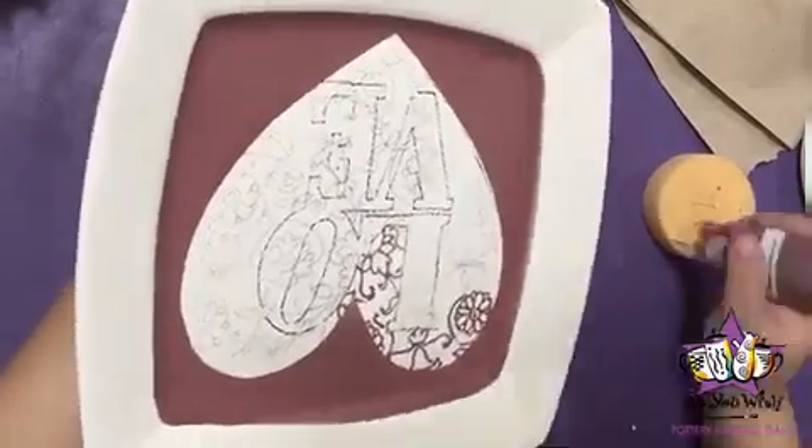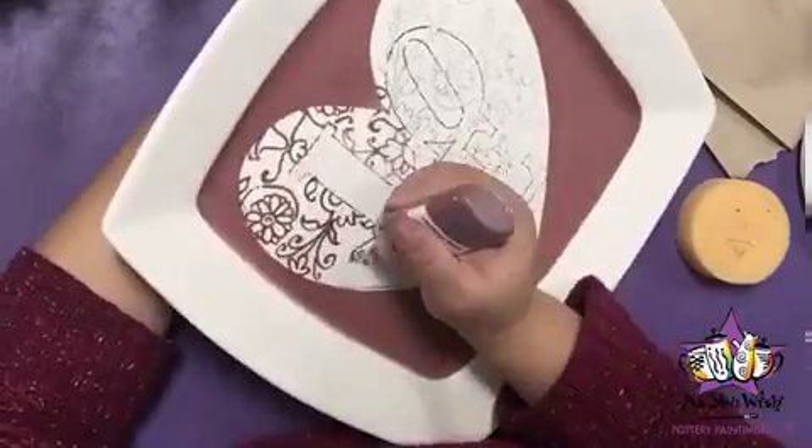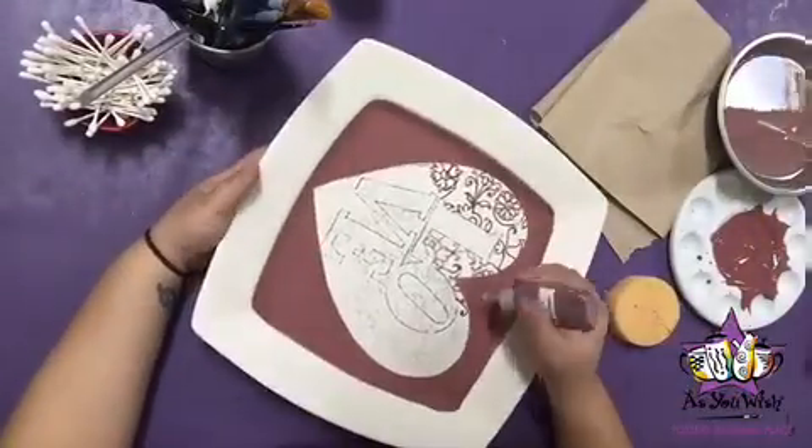Work around the platter and the letters and let it dry before going on to the section next to it. That way you don't put your hand right where you just painted.